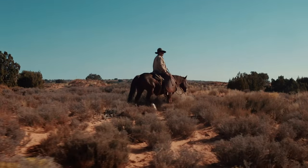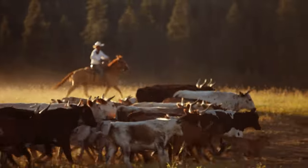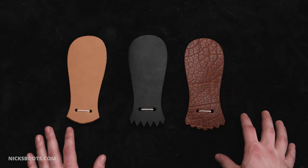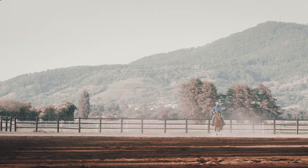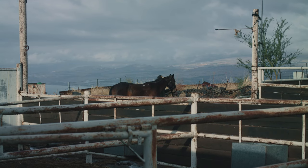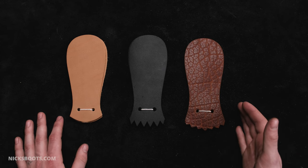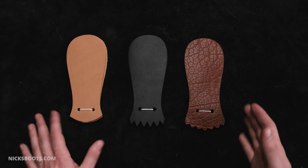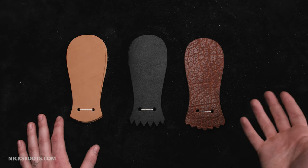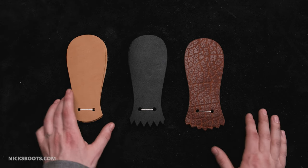Packer tongues can enhance the comfort and fit of the boots by helping to maintain the position of the tongue and prevent it from shifting during movements. This stability is essential for ensuring a secure and comfortable fit, especially during activities such as horseback riding or ranch work, where foot support and stability are paramount. Overall, packer or western false tongues are integral components of packer boots and western-style footwear, combining aesthetic appeal and practical functionality to enhance the overall performance and durability of the iconic western boot.